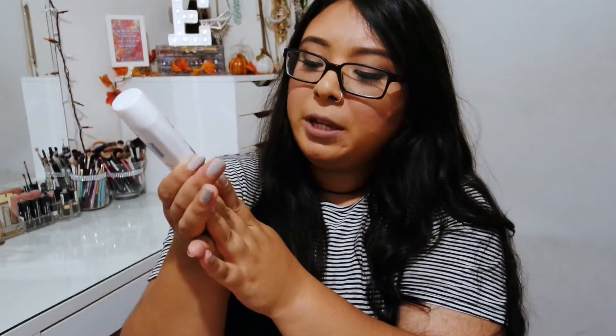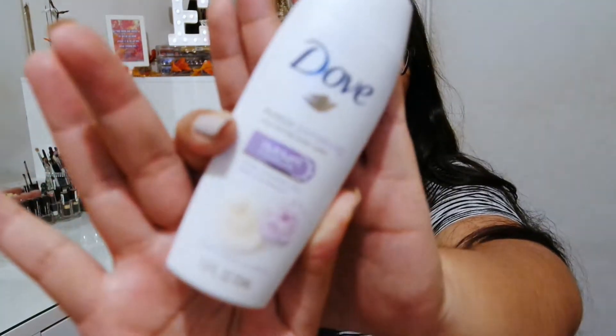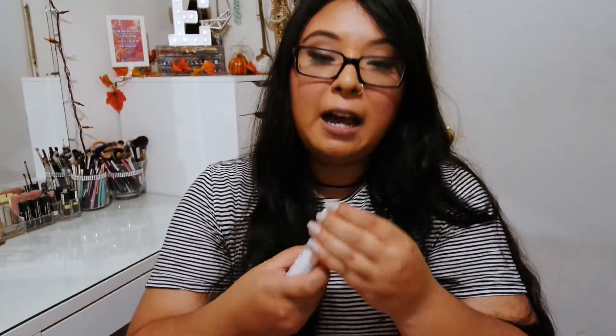I also got this Dove Purely Pampering Nourishing Body Wash, and I love Dove. I'm really excited because I think this is a new scent — I've never seen this sweet cream with peony. This is a perfect scent for the fall. They always have good products for their season, so this is kind of a fall scent and it smells really, really good.